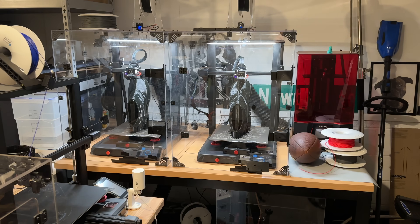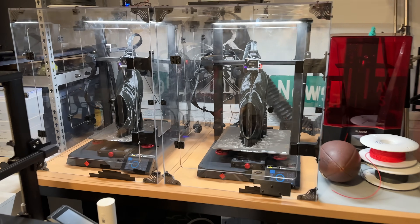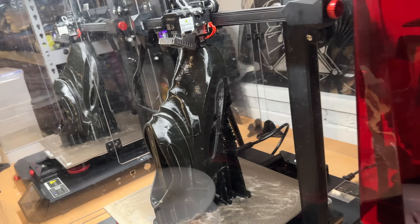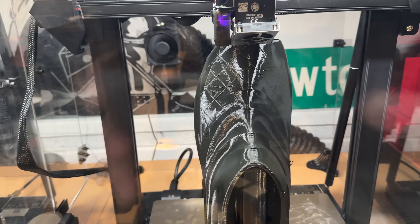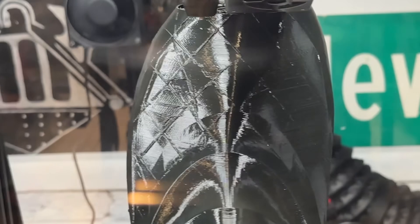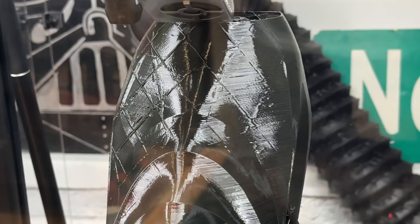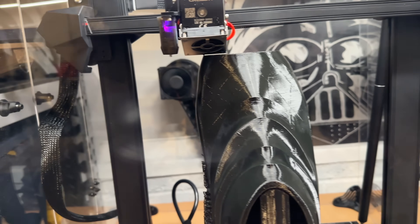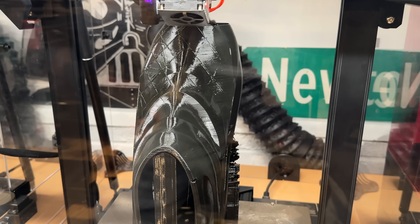If you want to grab any of the 3D printers that I used in today's video, I've made sure to leave links to them through the YouTube Shopping tab. So we're at almost 51 hours — it's almost done. It's actually coming out really nice. One thing I'm noticing is that there's this interesting sort of checkerboard pattern on the top surface. I think that's because of the infill and the way that the infill was done. It's not as noticeable on the other shoe, but it's still there. I think it's because this shoe is angled slightly differently.